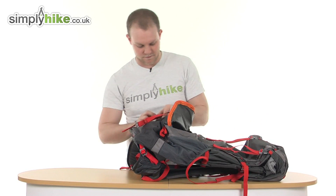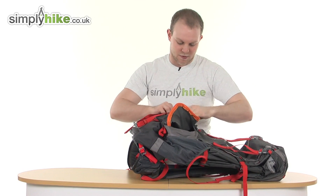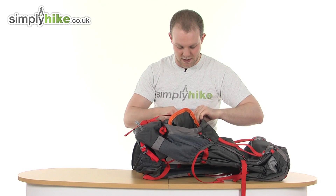Zip that back up. As I said, easy pull toggles on all the zips — no problem doing any of these zips up.